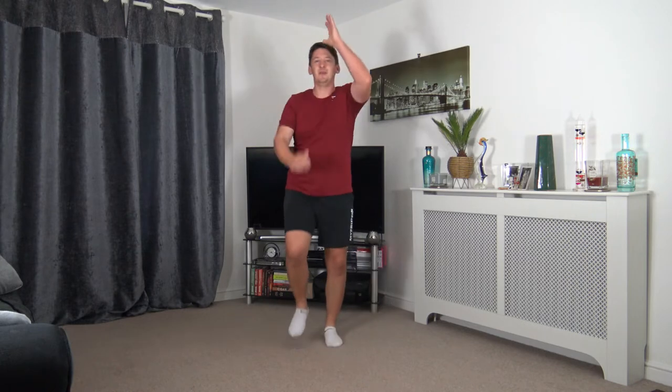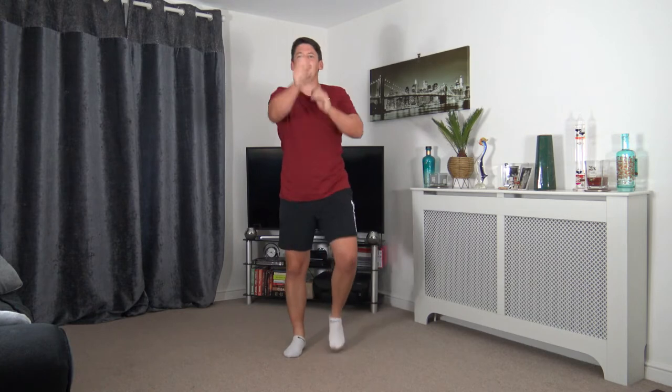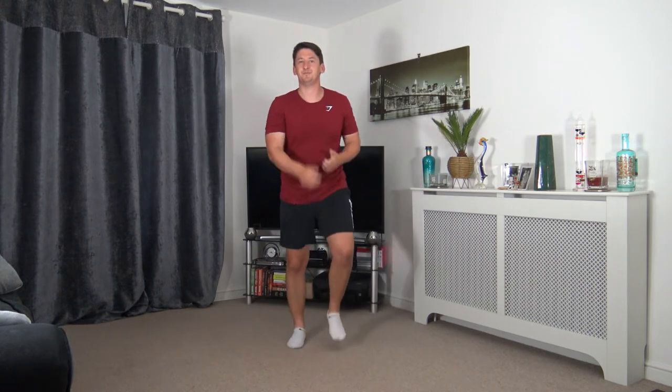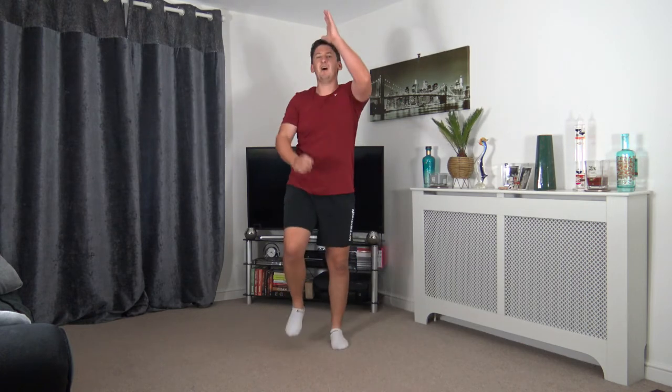Up above we go. Super job, we're going to go for it one more time. Push it out in front — excellent work. Down to the ground. Push it out to the sides — lovely job. Up above. Hold it there. 5, 4, 3, 2, 1.